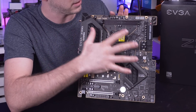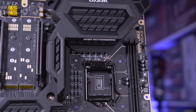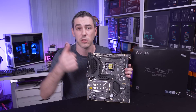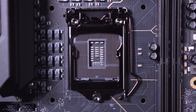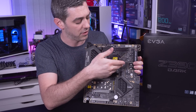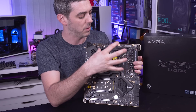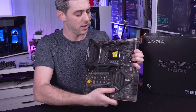Starting with the CPU socket: everything has been rotated ever so slightly, but it doesn't take away from CPU support. This is still a Z390 motherboard, which means we have 1151 socket support. It does support the i9-9900K, which I've got on a test bench behind me. Because of the rotation, you might expect clearance problems, but there are no issues with cooler clearance, purely because of the way it has been rotated, and the fact that you only have two memory slots.